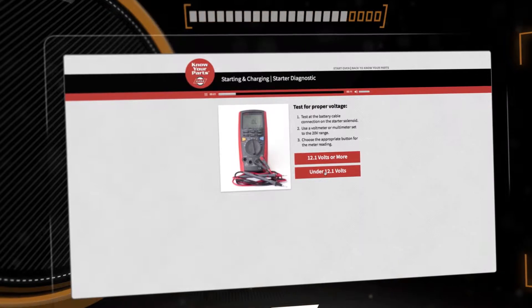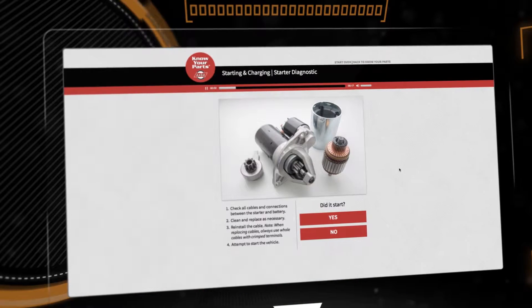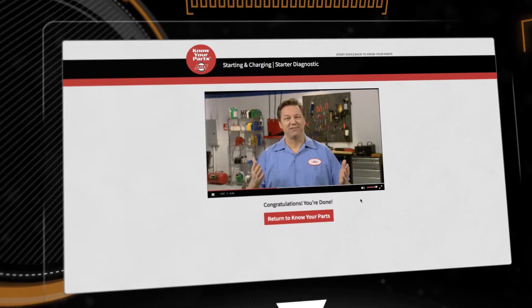Test for proper voltage at the battery cable. Check all cables and connections between the starter and battery. Clean and replace as necessary. Congratulations, you're done.